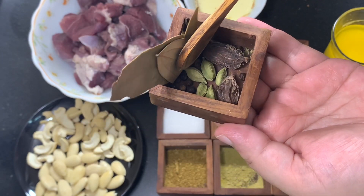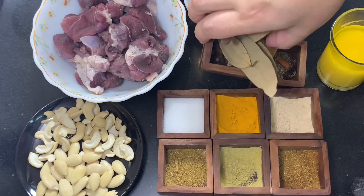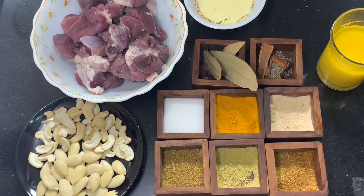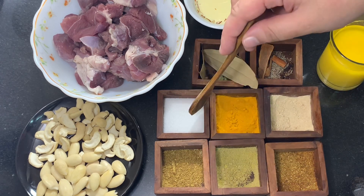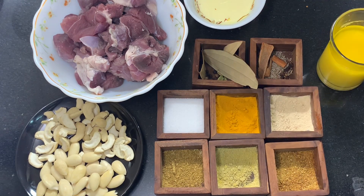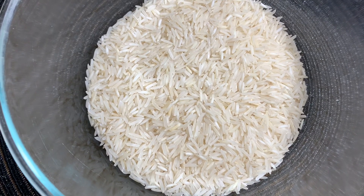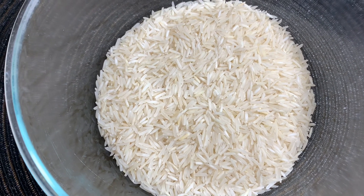I have a cinnamon stick, cumin seeds, cloves, a few bay leaves, green cardamoms, 4 to 5 black cardamoms, and 8 to 10 whole black peppercorns. For dry spices: one teaspoon ginger powder, half a teaspoon turmeric powder, salt two teaspoons or to taste, one teaspoon coriander powder, one teaspoon fennel seed powder, one teaspoon garam masala. I have also taken two cups of basmati rice.